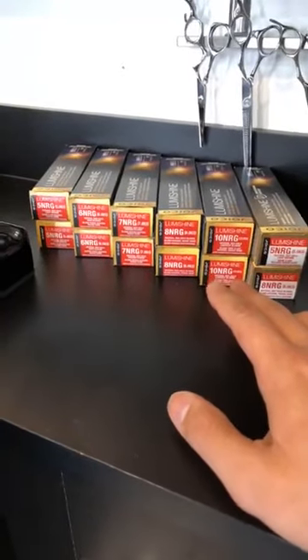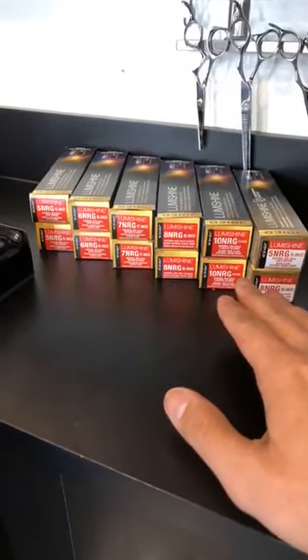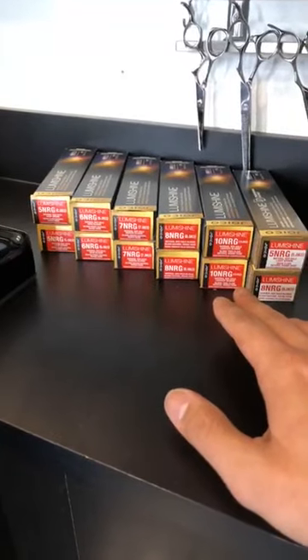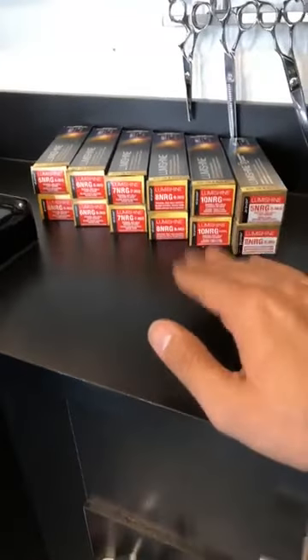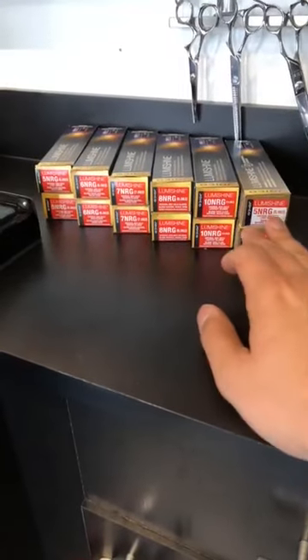The NRGs, in my opinion, are probably the perfect balance of red that you would want in the hair. This is like your one-stop shop for a perfect red.